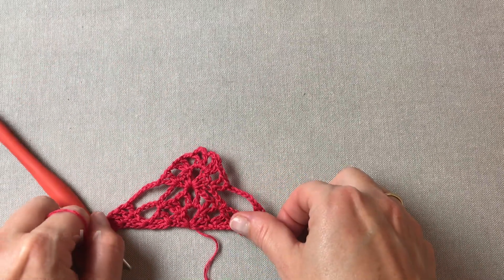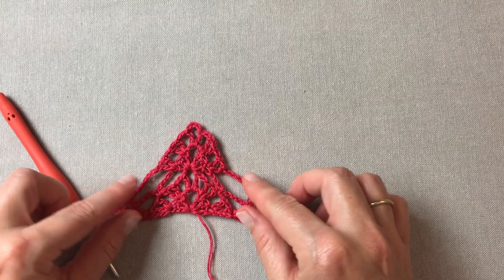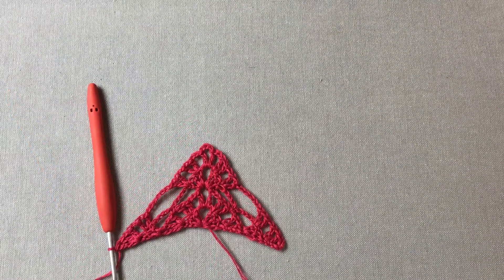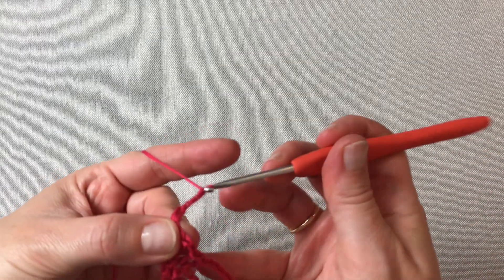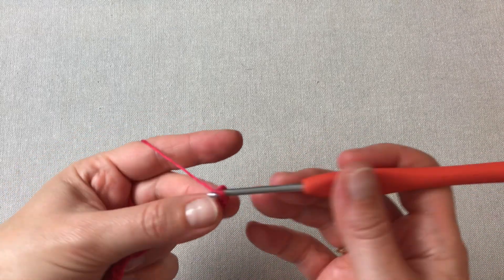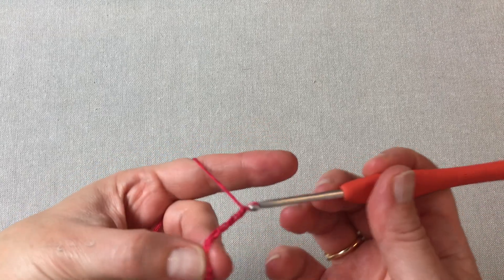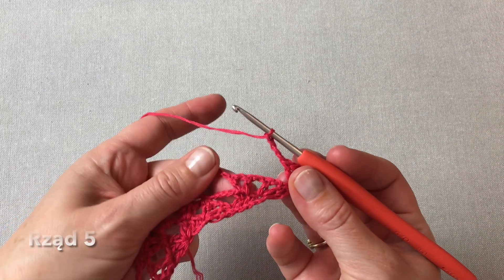I chusta po zakończeniu czwartego rzędu jeszcze bardziej nam się rozchodzi na boki. Przed nami rząd piąty. Rozpoczynamy od czterech oczek łańcuszka. Obracamy chustę i robimy jeszcze dwa słupki w tym samym oczku. Następnie cztery oczka łańcuszka i łańcuszek ten zaczepiamy pomiędzy dwoma V-kami poprzedniego rzędu, tutaj gdzie mamy jedno oczko łańcuszka.